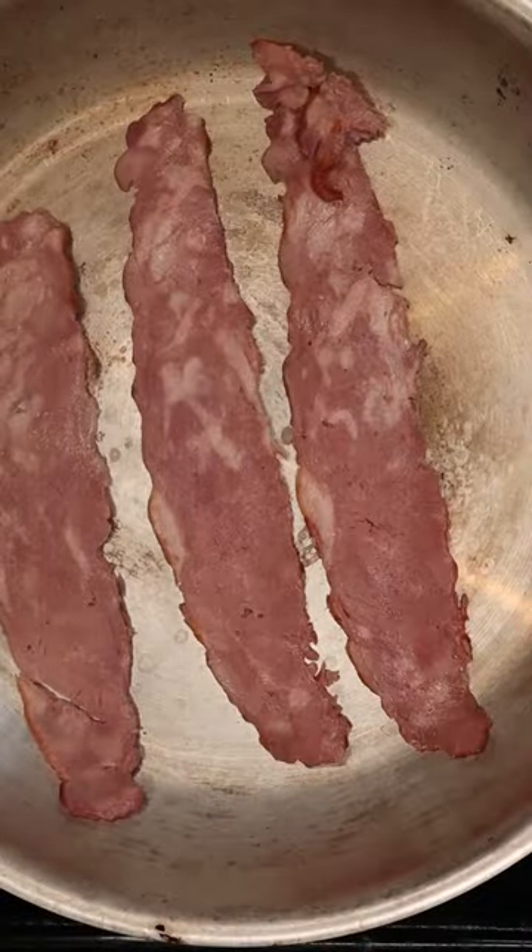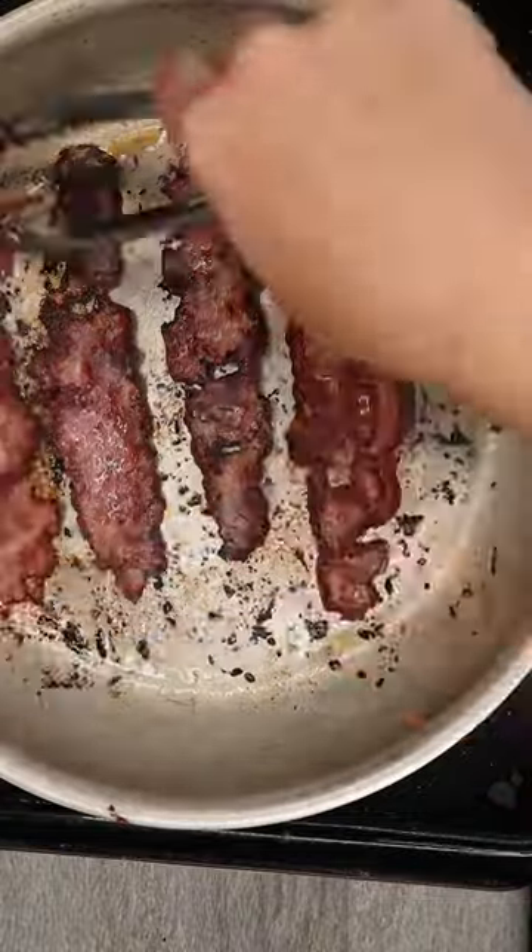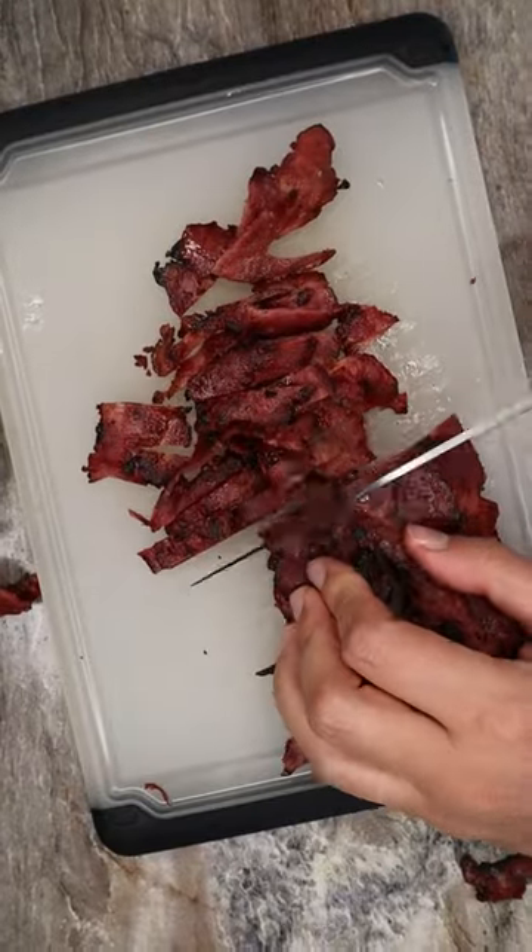Let's make turducken pinwheels. First, we're going to fry up duck bacon — about eight slices. This will be the duck in our turducken combo. Make sure it's nice and crispy, so it's easy to chop up.